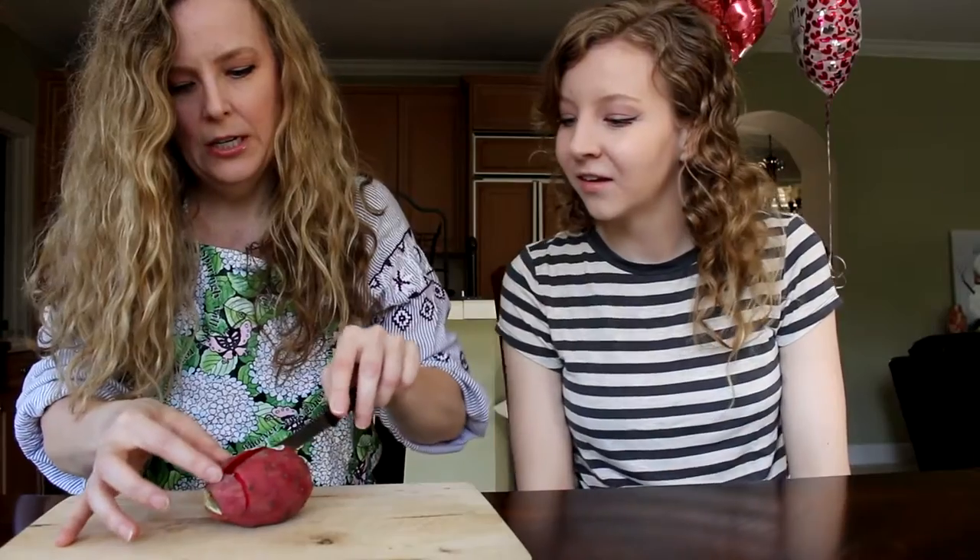She knows how to do it. I don't know how to do it — well, I saw how to do it, so we'll see how this goes. We're going to be cutting this and tasting it and letting you know how it is.